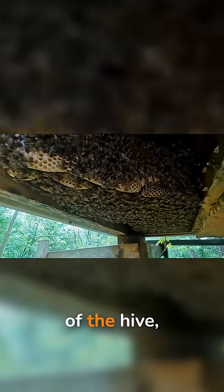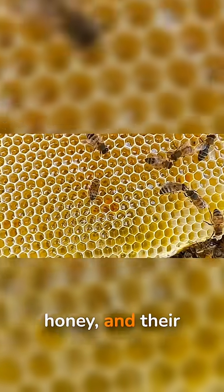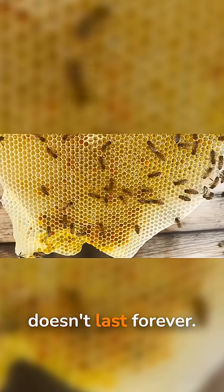Even though the entire structure is made from something that can soften in the sun, in the controlled climate of the hive, it's stable enough to hold tens of thousands of bees, liters of honey, and their future brood all at once. But this miracle building doesn't last forever.